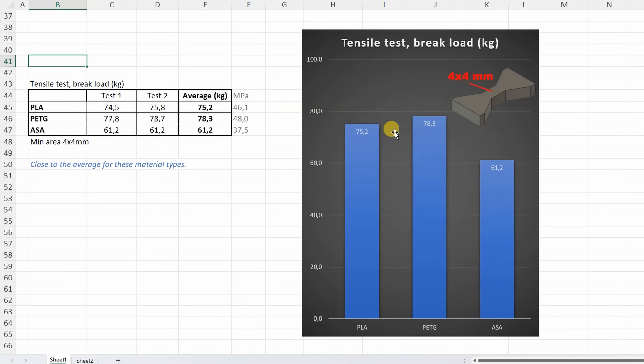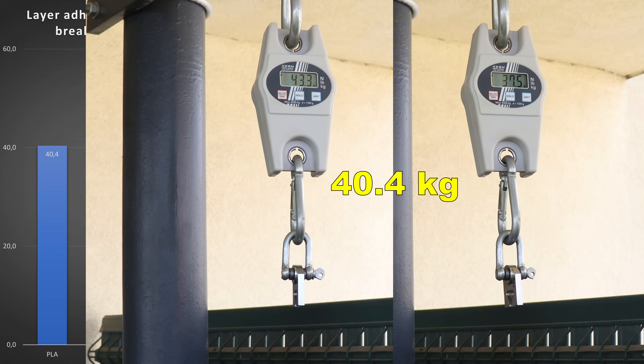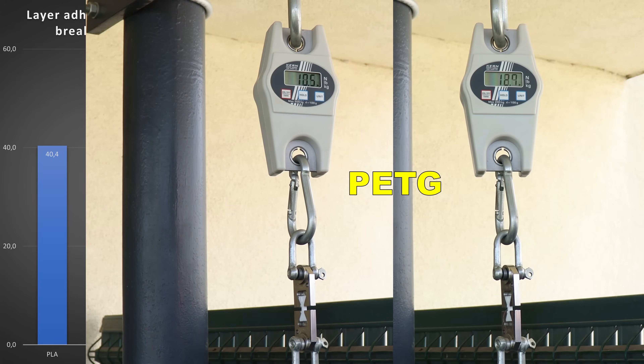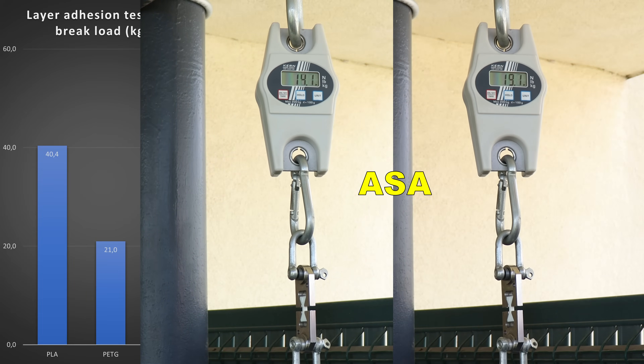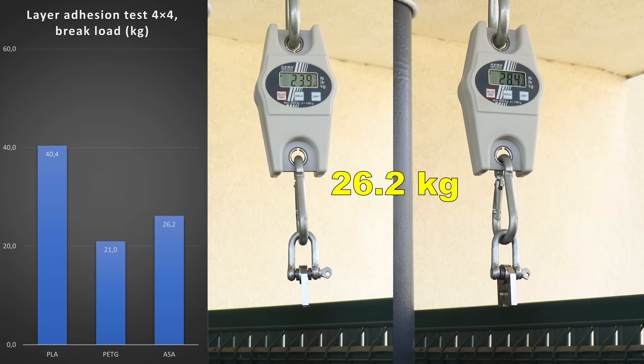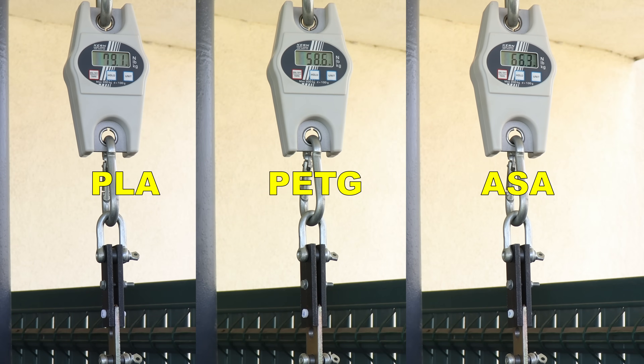Usually PLA is slightly stronger compared to PETG. PLA has a higher tensile strength compared to ASA. Now the layer adhesion test with vertically printed objects: PETG, then ASA. PLA and ASA are very similar to the average value for these material types — PLA slightly above, ASA slightly below. Only PETG is noticeably weaker compared to the average value for this material type.